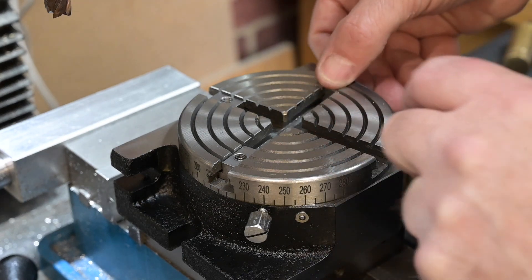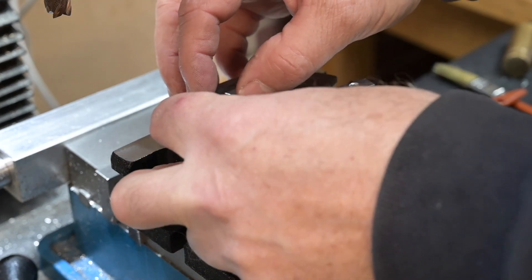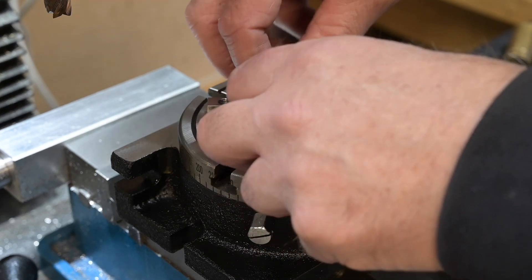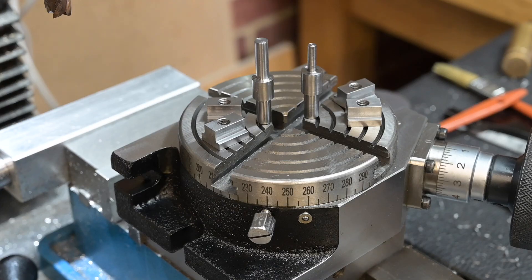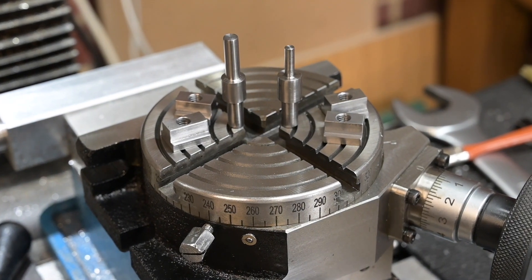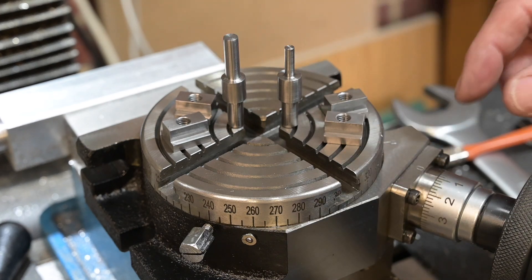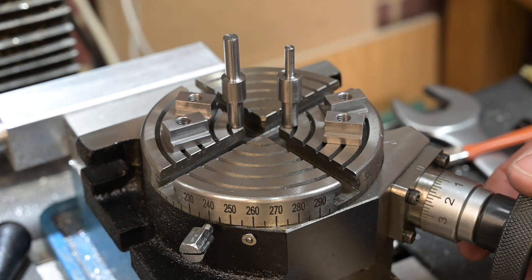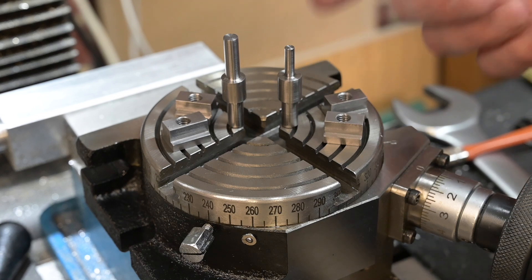So basically what the project was today was the T-nuts and the two little fixtures. That's my mini rotary table and I'm really looking forward to getting stuck in with it, because that's going to save me a lot of time and produce some much nicer results without too much hassle. I can't really say much about the rotary table — it is what it is, it cost me about 60 quid, and it seems to be reasonably accurate — certainly accurate enough for what I want to do with it.